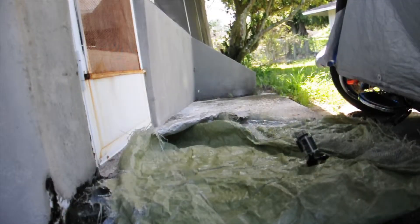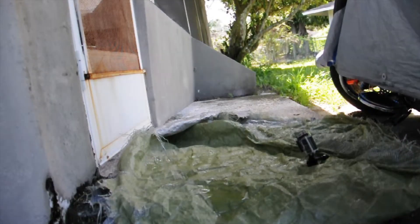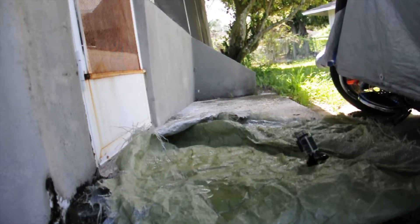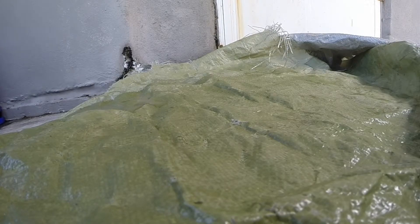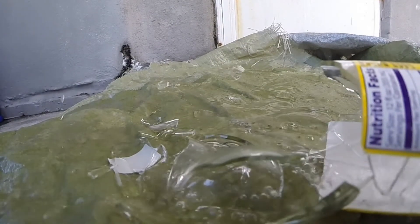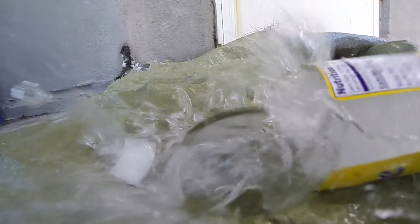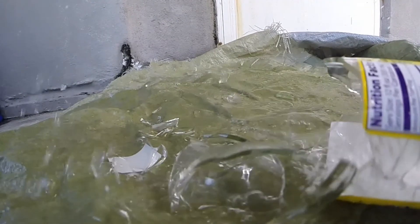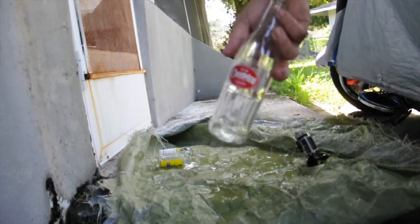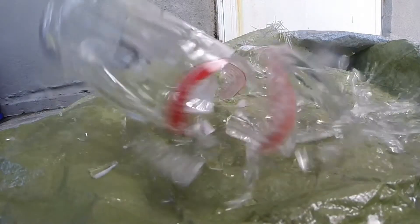A little more force this time. One, two, three. These bottles are strong. One, two, three. Here's another one — I'm going to use a Cheer Wine bottle. See, that is in focus. One, two, three.